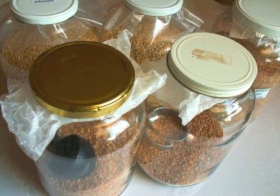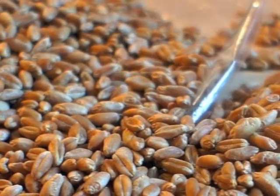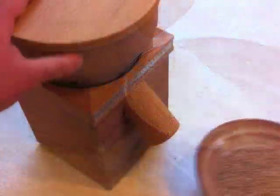Wheat berries can be stored in a pantry for a year or even longer in the freezer. Freezing the berries also eliminates the problem of heating the flour that can occur with a high-speed mill like this one.